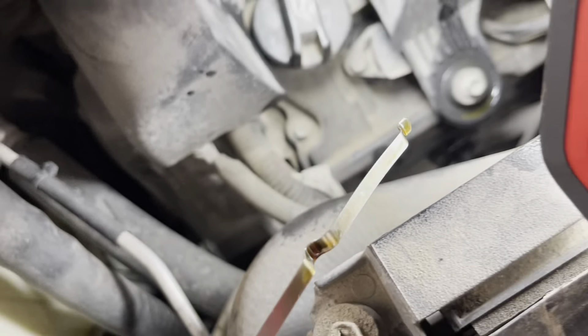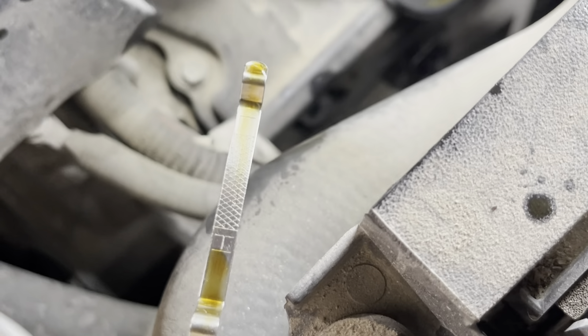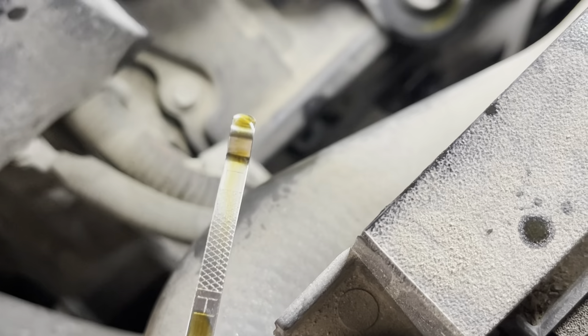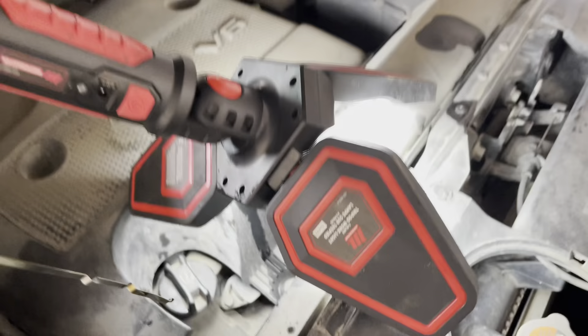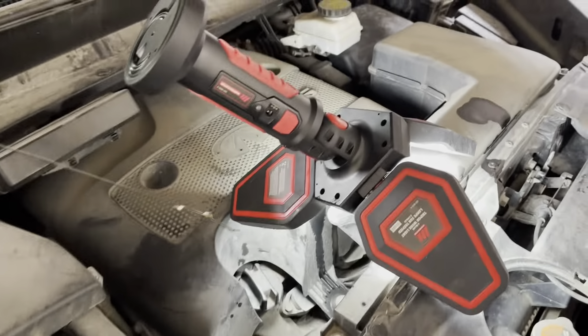All right, so we measured it — the dipstick has a high and a low mark and you just want to make sure it's in the middle. I'm just going to put this back and that's it, guys. Thanks for watching, see you in the next one.